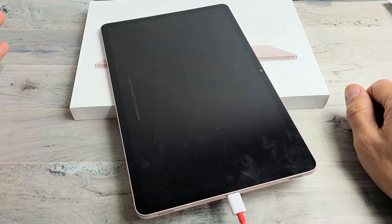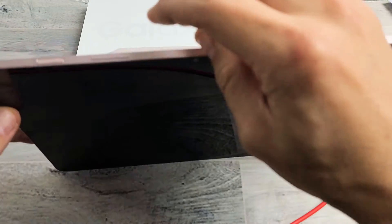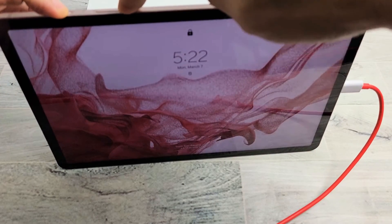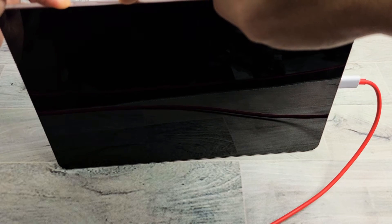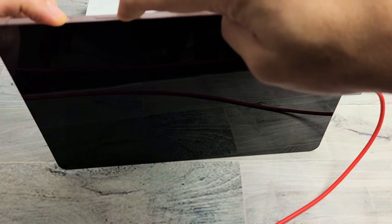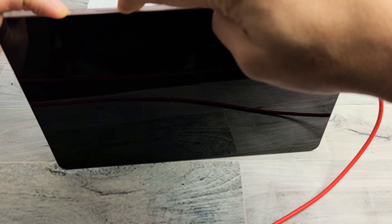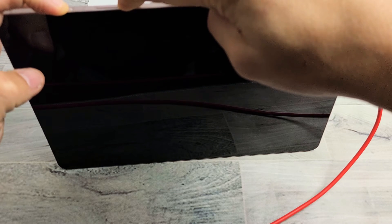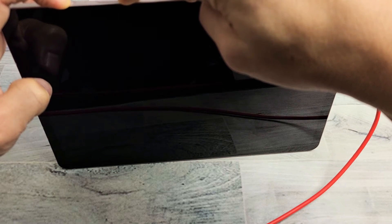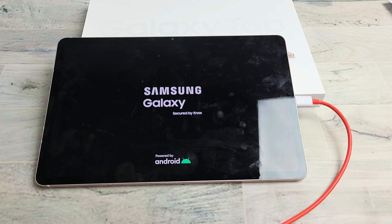Let it sit there for about five seconds. Now while it's plugged in and charging, we're going to do the same thing — we're going to force restart it. Power button and volume down. Press and hold both buttons, do not let go. Just keep holding the power button and volume down — it's still charging. Waiting for that Samsung logo to appear, so just be patient. Samsung logo — let go of both buttons and hopefully you are up and running now. If not, next step.